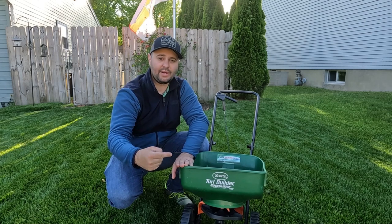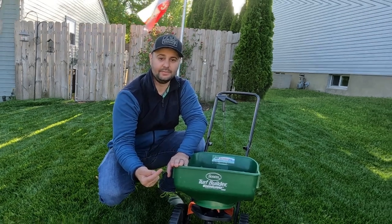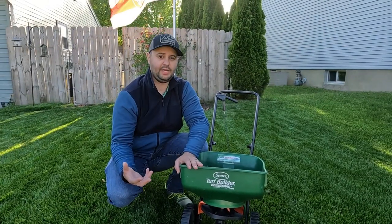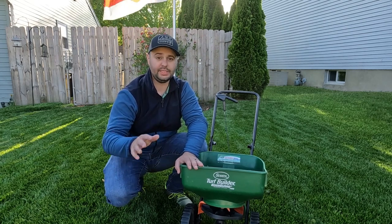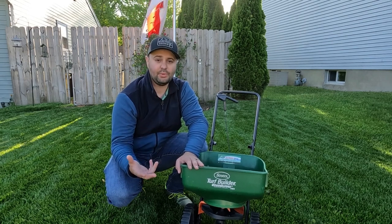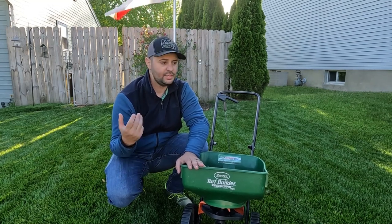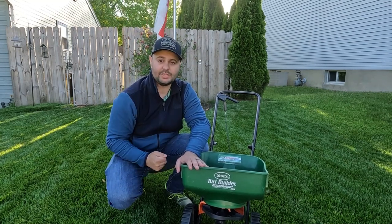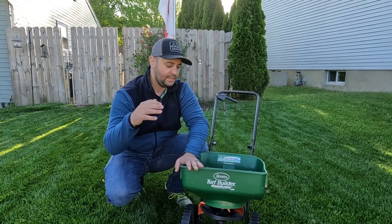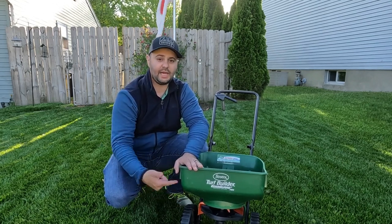So there you have it. The best spreader, in my opinion, is just a regular Scott's basic Mini Edge Guard. If you have any questions, leave them in the comment section below. If there's anything you don't think I covered or anything you disagree with, put it in the comments and I'll get back to you. I love having conversations. This is just my opinion — this is what's worked for me. Five years now, haven't had a problem with it, and in my opinion you can't go wrong.